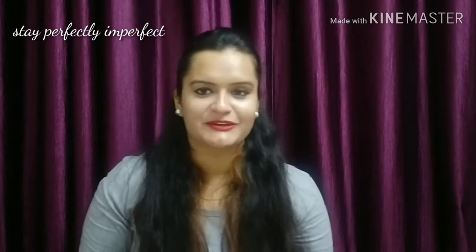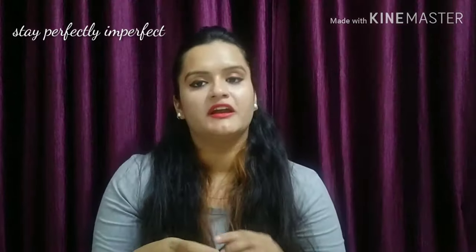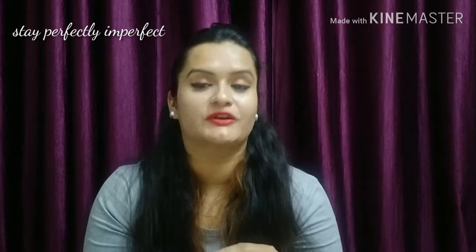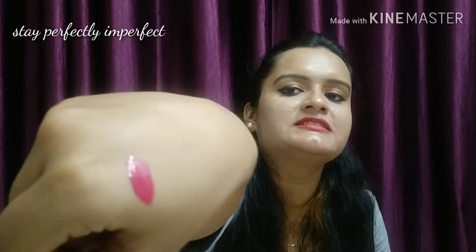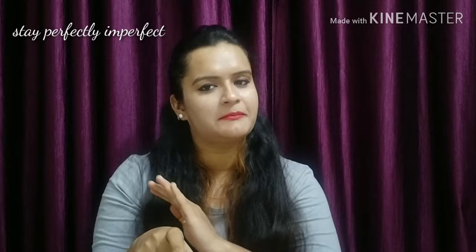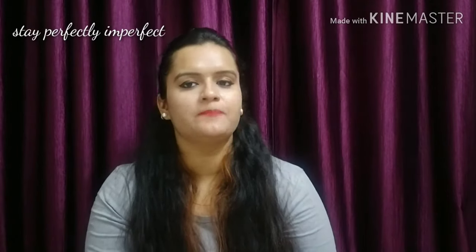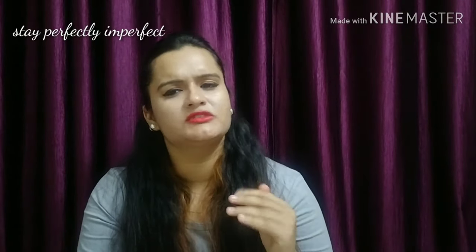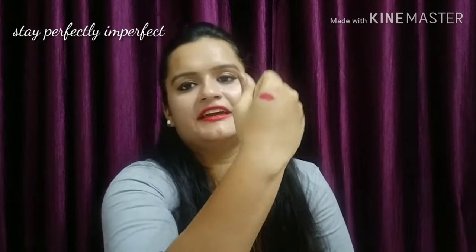Starting with the first shade — that is shade 30. I have reviewed this lipstick before, and I will put the link in the description box so you can check it. This is a very nice, a little darker pink color. If you talk about texture, this is a matte finish, dry. Its lasting is also good — like 4 to 5 hours on my lips, and it can last up to 7 to 8 hours. It's a pretty beautiful pink shade.